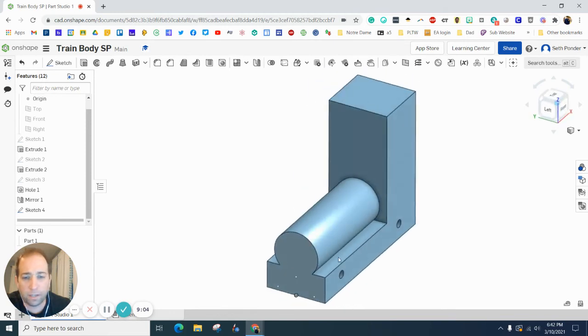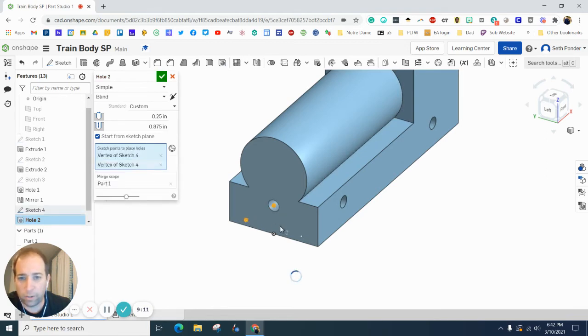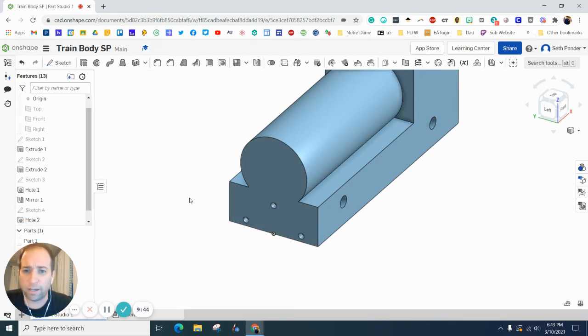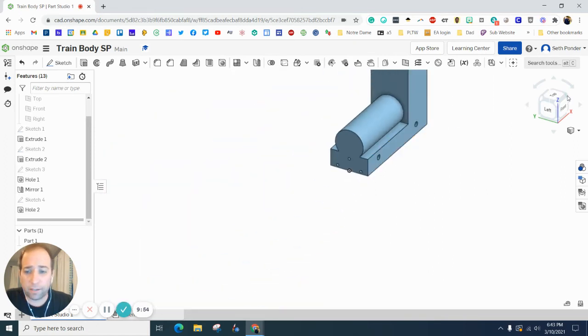Let's add those holes — click Hole, then click each of the three points. It's giving me an error, so we'll change some dimensions. Change the first diameter to 0.125 and the depth to 0.125. You can see it went from red to blue, so it was just giving an error because the default hole sizes were slightly too big. We are getting there as I flip it around.